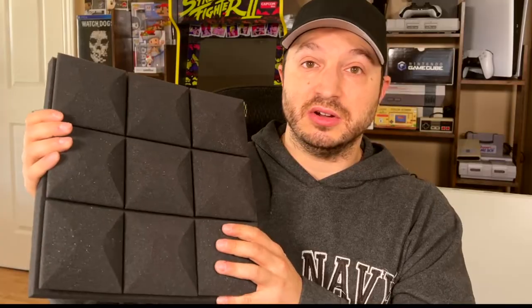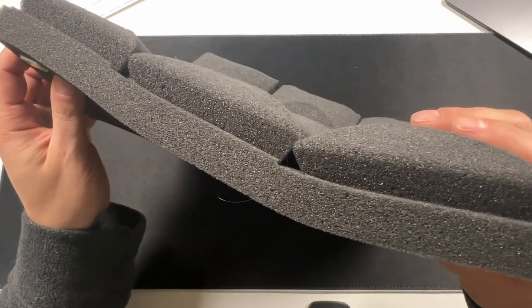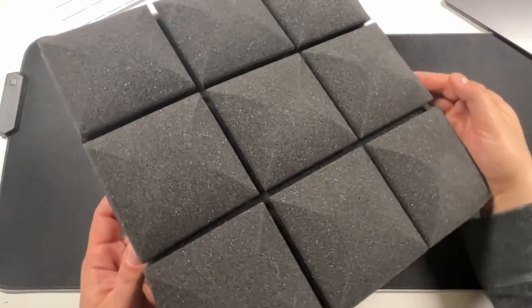I grabbed these ones right here, and I have another set of different variations. You'll probably find so many on Amazon, but these are great — I'm using them right now in my studio that I'm building. I'll show you that in a second. These are 12 by 12 and they're two inches thick. I picked these over some of the others because they were thicker, I like the design, and they're really soft compared to some of the other ones — they don't feel as cheap.